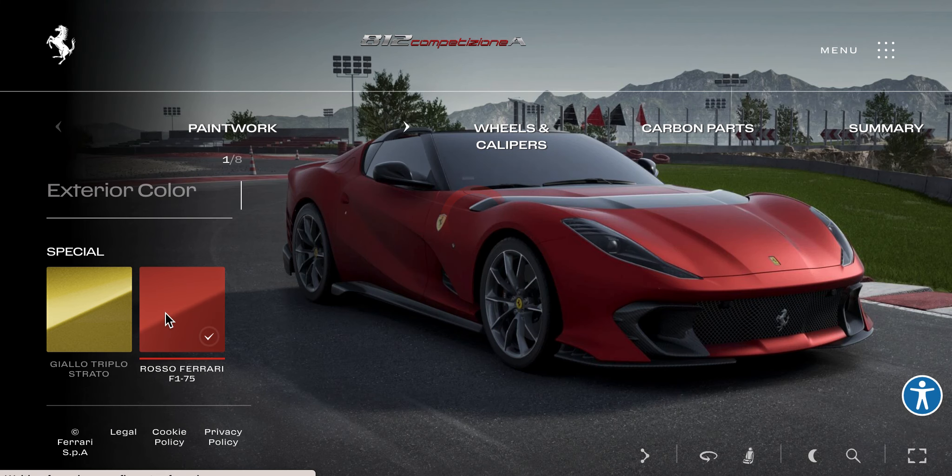This reminds me of the F12 TDF — I think that's what it's called.